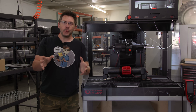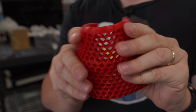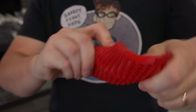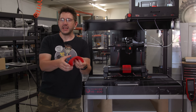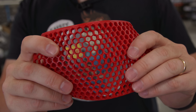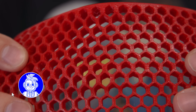I want to show you a closer look at this part. This is 88A flexible material and it's printed in a cylindrical shape. This part is exactly how it was designed and you don't have to heat form it or remove supports or process it in any way. Direct from the printer, this part is ready to be used.